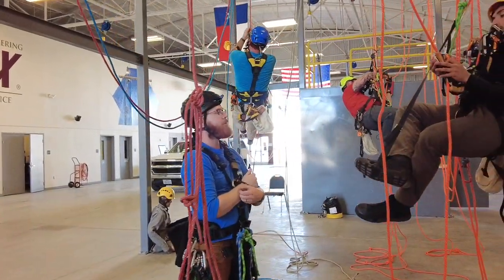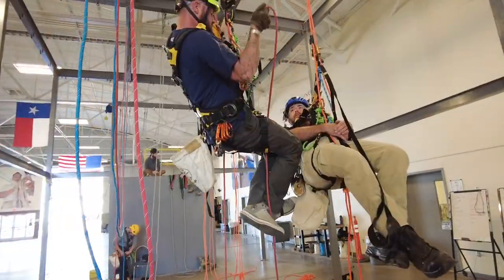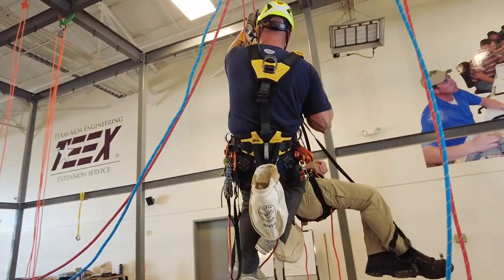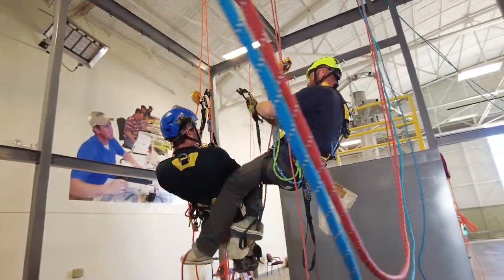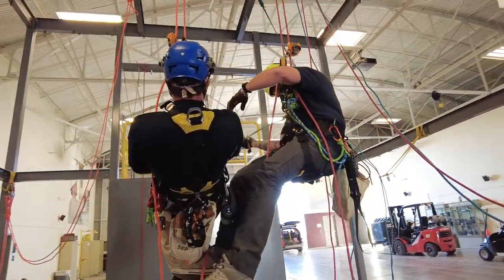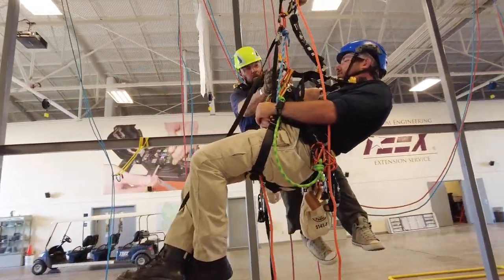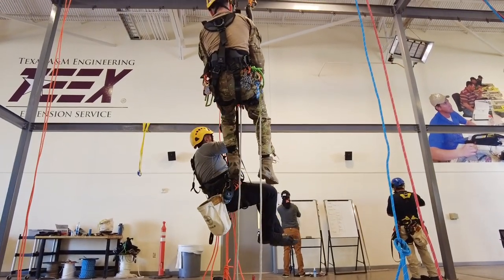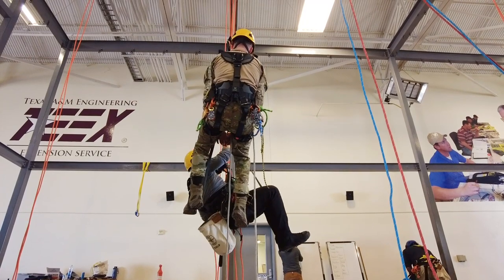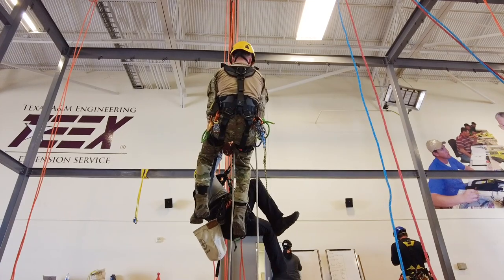What you're seeing here are students from the very first pilot class performing rope-to-rope transfers and ascending and descending. This right here is the rescue task, which actually covers two rescues in one swift motion — rescuing from the ascending equipment and rescuing from the descending equipment. As you see here, it looks complicated, but the more hands-on experience you receive throughout the course, the faster and smoother this all becomes. This is another rescue showing the actual rescuer ascending to the casualty to perform his rescue.